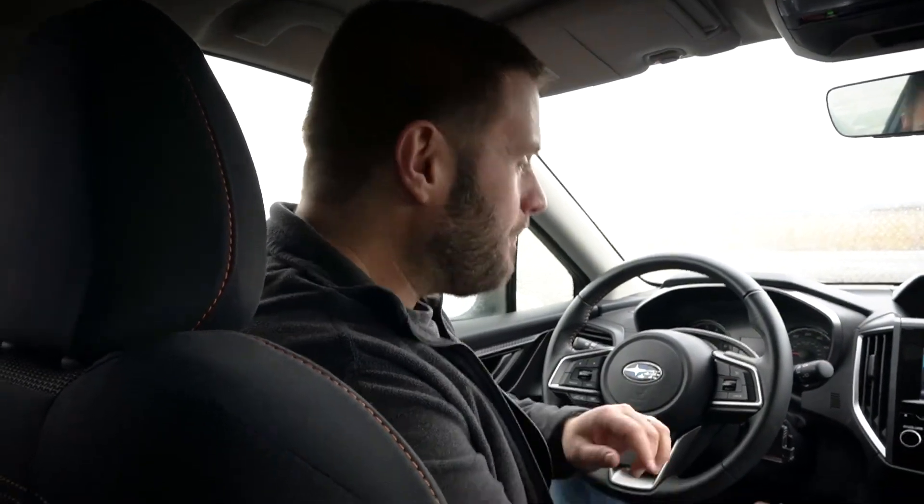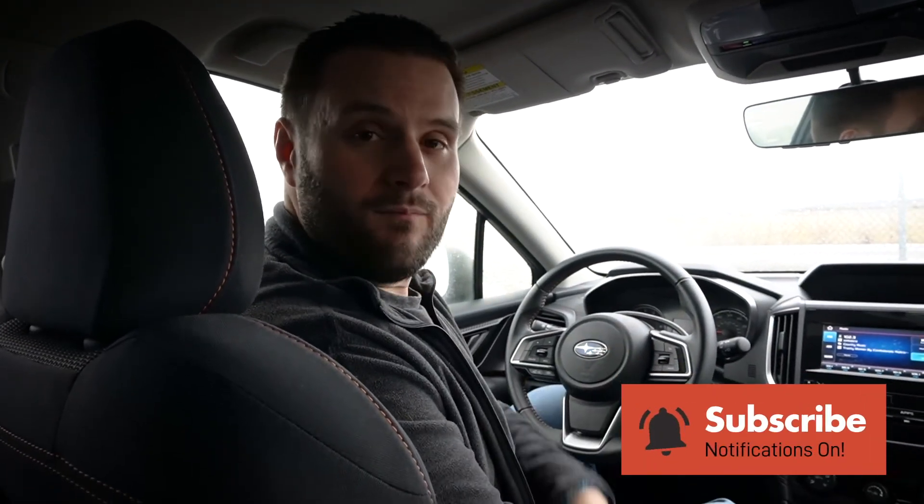I'm glad you were able to come along for the journey on this one to see what it was like. When we do these videos, we don't test anything beforehand — we literally hop in here with Connor on the camera and just get to work. So as you can see, when it went wrong, I was double-checking the key, looking on the app, checking it all out. And sometimes you just have to try it again — and that's what we did, and it worked.